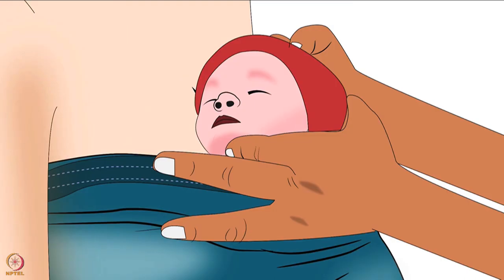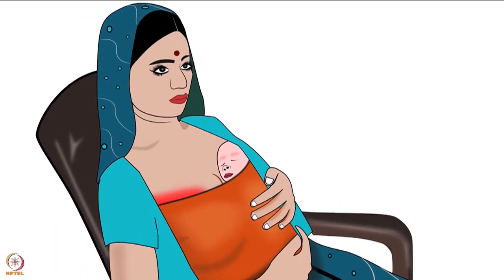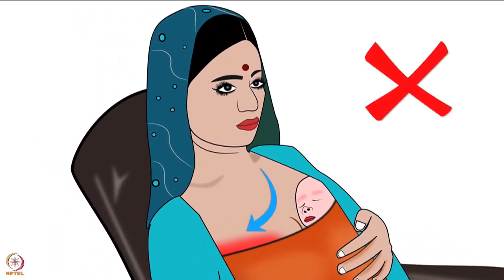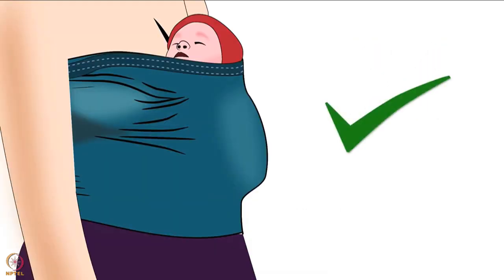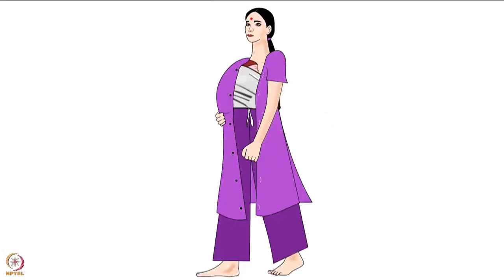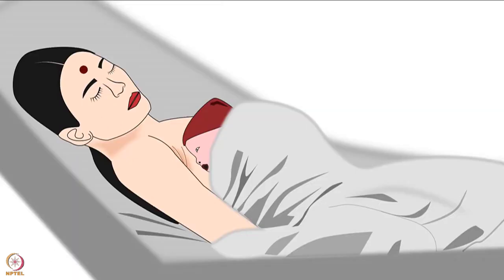Tilt the baby's head slightly to breathe freely and to make eye-to-eye contact with the mother. The wrapped cloth or stretchy band should not be too tight or too loose — it should be comfortable enough for the baby to breathe freely. While carrying a baby in KMC position, the mother should be able to walk, stand, sit, or involve in different activities.